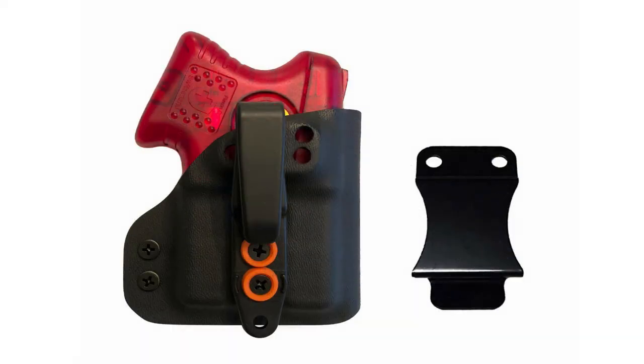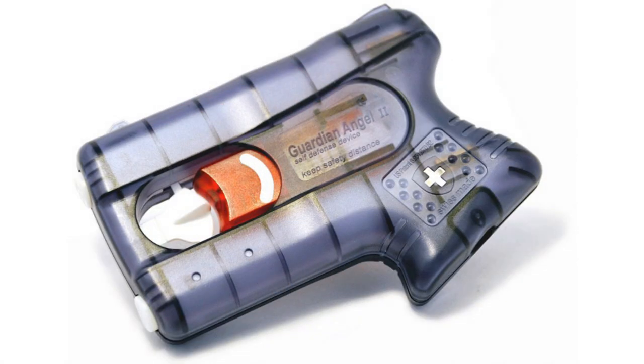This is a light and compact device with a profile resembling a compact pistol, equipped with an ergonomic pistol grip. The manufacturer assures that the composition of the mixture is capable of incapacitating the attacker for about 45 minutes.